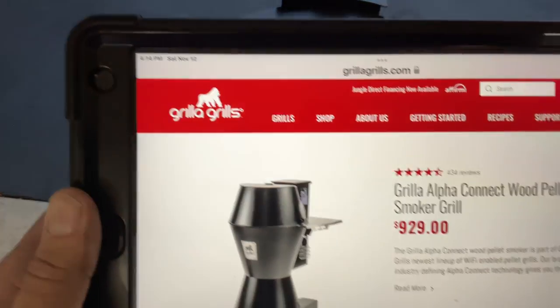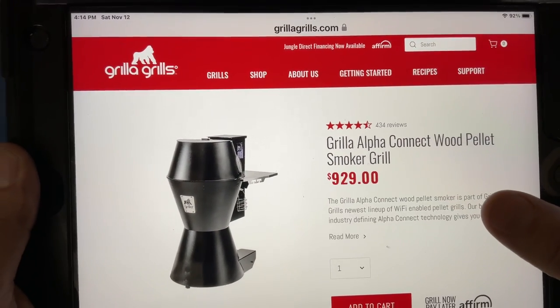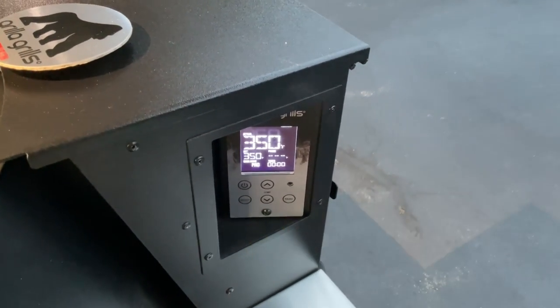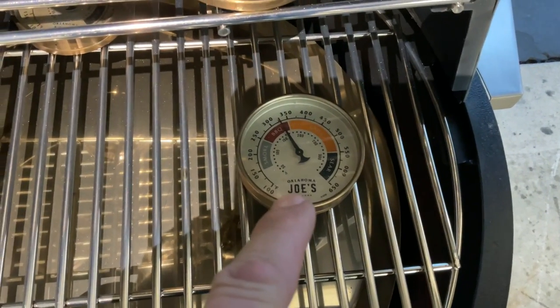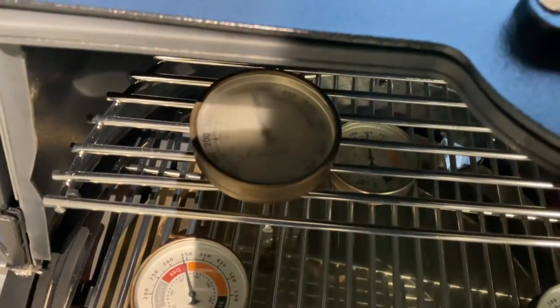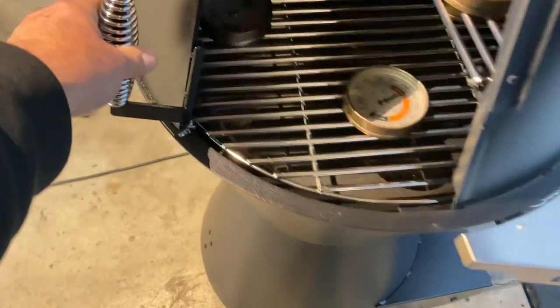Looking online at grillagrills.com, the Alpha is $929. There's a lot going on with this grill — a lot of space, and the PID controller appears to be working very nicely so far. Set at 350°F, let's check the temperature with probes after about half an hour. The front is just under 350°F — maybe 325°F to 350°F. The back looks like 350°F. Top shelf is 350°F on both sides. Temperature consistency is very good across the cooking surface.